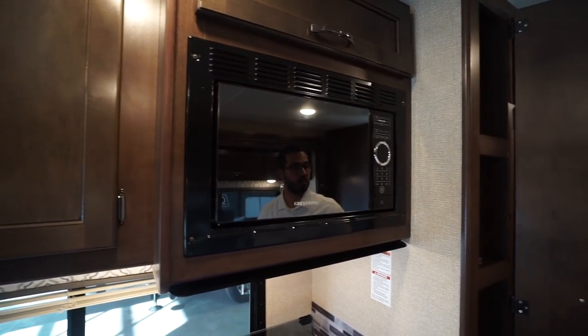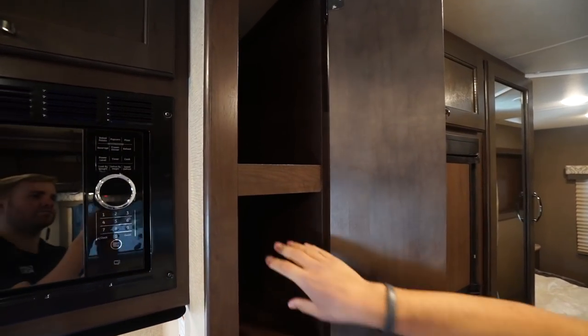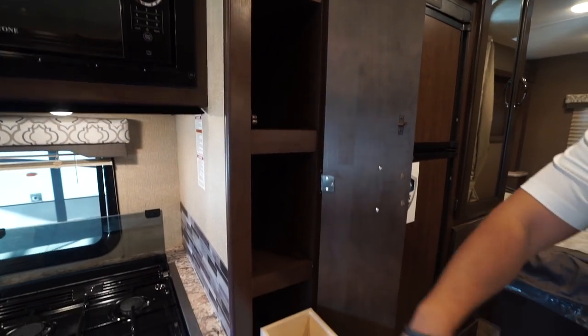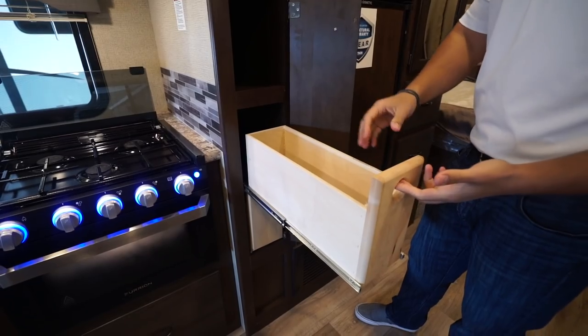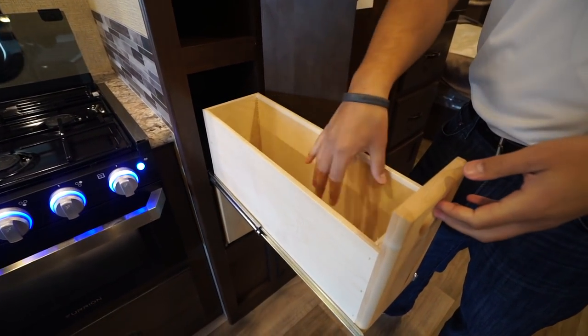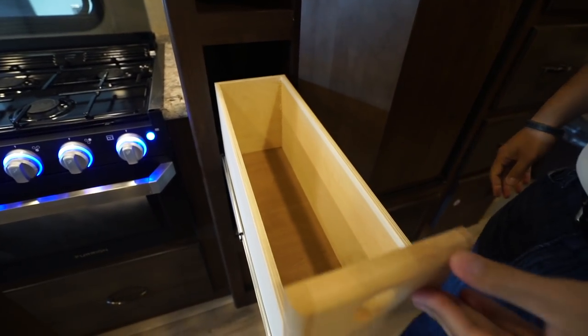Moving over is the large pantry — you'll see how deep this is, which is wonderful. At the bottom you have two pullout drawers, so it's great for boxed goods or canned goods that you can easily slide right in there.